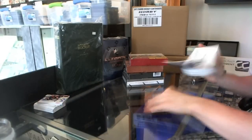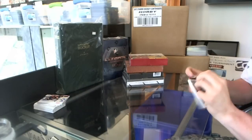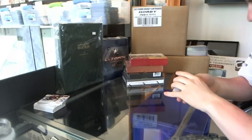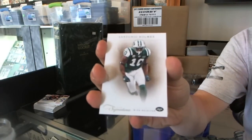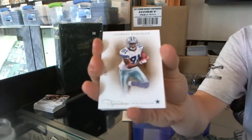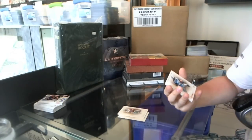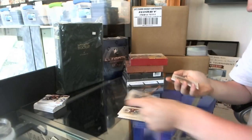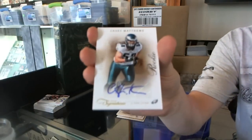On to the Prime Signatures. We've got a base card numbered to 499 — Santonio Holmes. Base numbered to 499 — Laurent Robinson. A red parallel numbered 76 of 99 — D'Angelo Williams. And a rookie autograph numbered 3 of 49 — Casey Matthews.